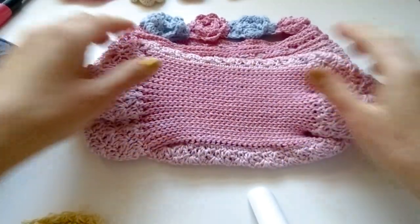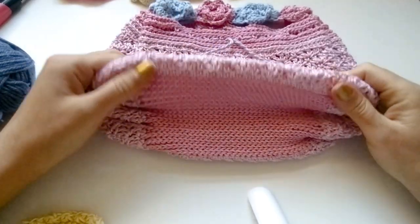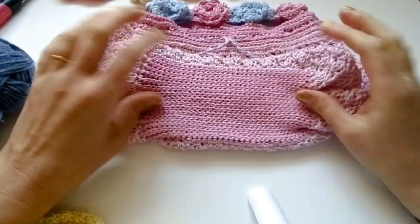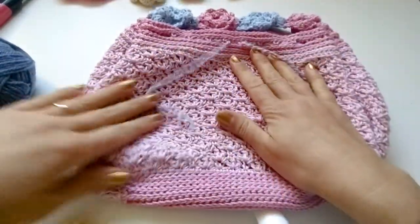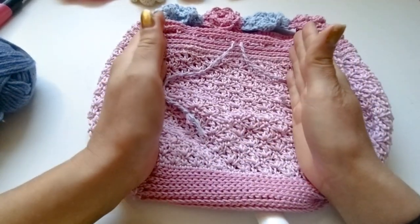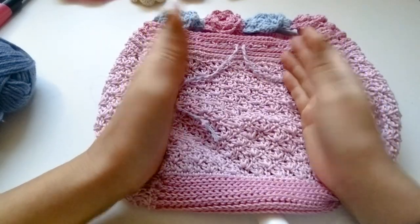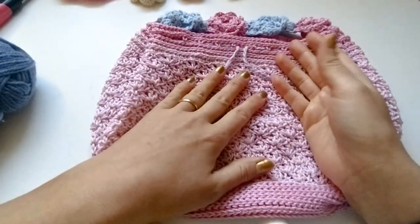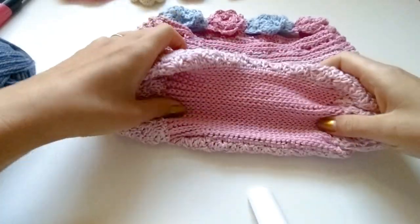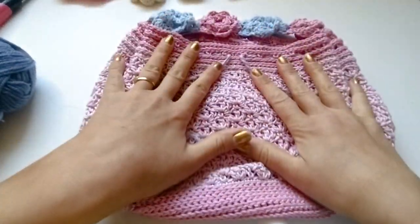I actually started filming this bag intending it to be a free tutorial on my YouTube channel, but the first video — which was the biggest part — didn't record anything, so I gave up on that. I'll try and make a bag inspired by this one but slightly smaller, something you can fit a phone and a little book in and use as a crossbody daily bag. There will be a free pattern, but not exactly this one.